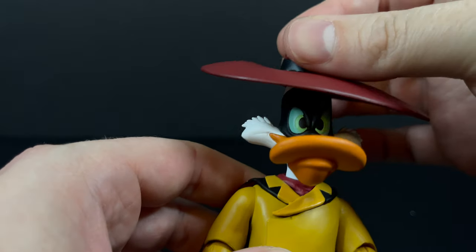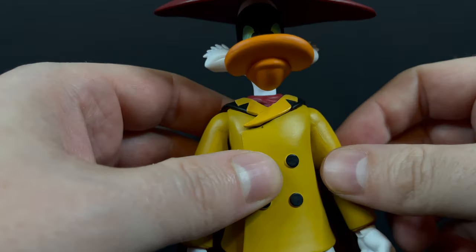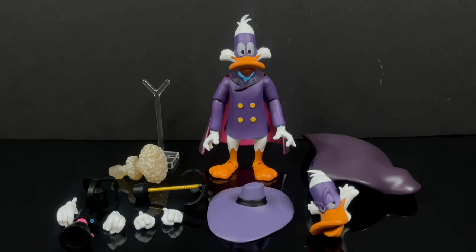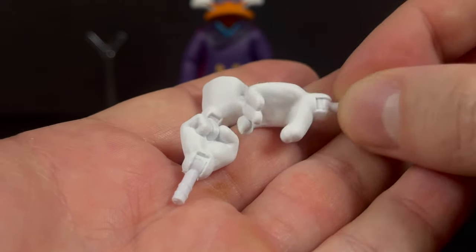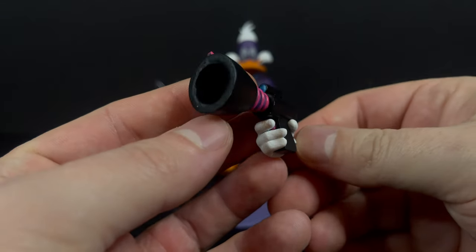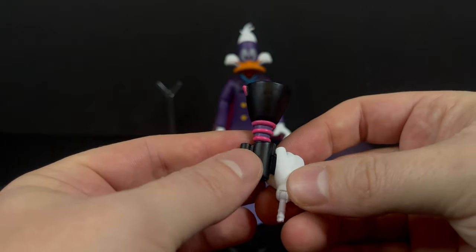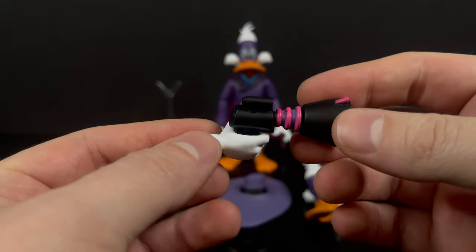When you get everything situated — there you go, there's Darkwing Duck and Negaduck — but I know that's not going to work for a lot of you who want an articulated figure you can swap out and play with. Now, with Darkwing Duck he has some very cool things going on, but in terms of paint problems this one really does take a hit. He comes with the same exact hands as Negaduck, and he does come with his gas gun, which is really well sculpted.